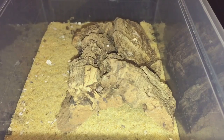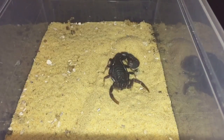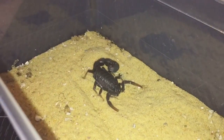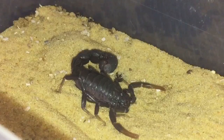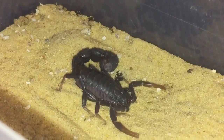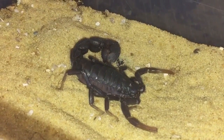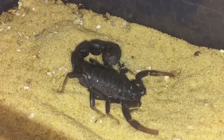That was a picture of the smaller Parabuthus transvaalicus. If I zoom in a little bit you can see the difference — this one is a lot bigger, and with this one the plates are not spreading out and it doesn't look elongated or really fat. I didn't really want to disturb the smaller one.